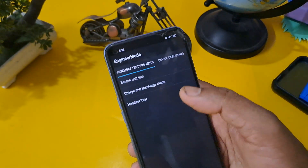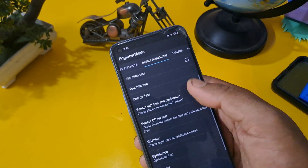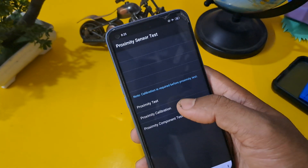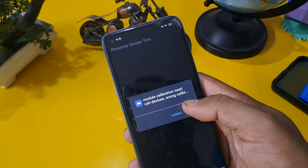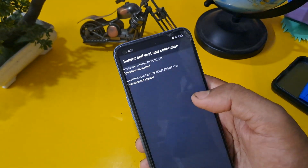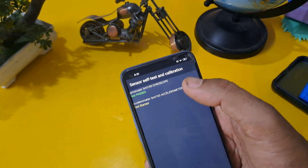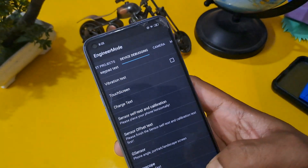Go to Manual Test and press the Device Debugging page after swiping to the second row. Then go to Proximity Sensor Test — there are three options, press the middle one and confirm. Come back, then check Sensor Safe Test Calibration and press the same. Finally, gyroscope is passed — come back from this option.